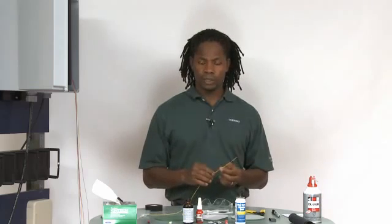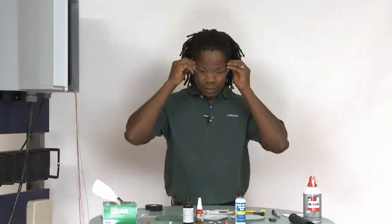I'm terminating 900 micron fiber with some anaerobic connectors. These happen to be 62.5 SC types. I have a couple of tools here, and of course for safety as always, I have my safety glasses. You also want to make sure that you have adequate ventilation, and if you're installing vast quantities of these connectors, you might want to wear rubber gloves because the chemicals we're using here — the adhesive and the primer — might cause mild skin irritation.